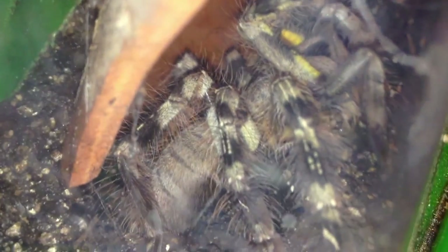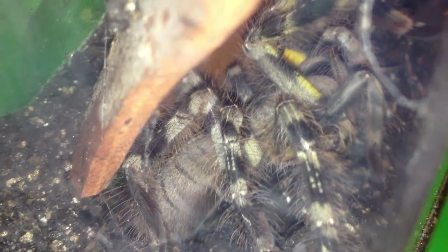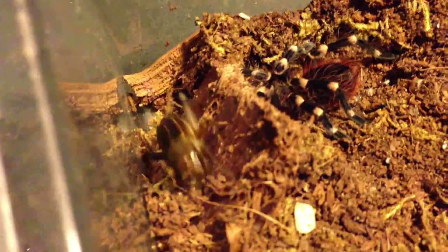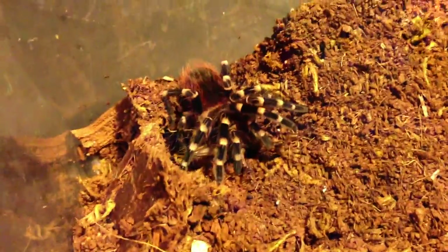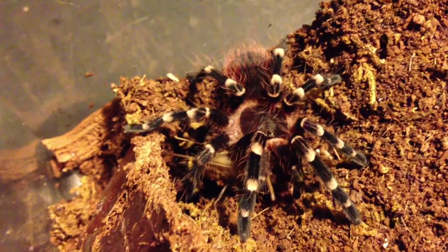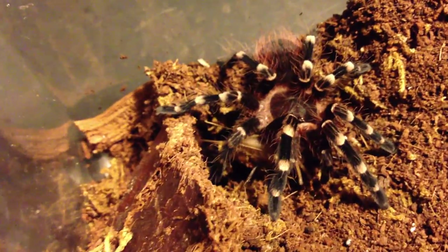Just a quick one of the same striata with a little bit of light — not too much or it'll start bolting. This is an Acanthoscuria brocklehursti sling. It's recently molted. I was kind of expecting that, just because it has been about a week since the molt. And it is an Acanthoscuria — cutest thing, I'd say about two inches now. Very adorable.